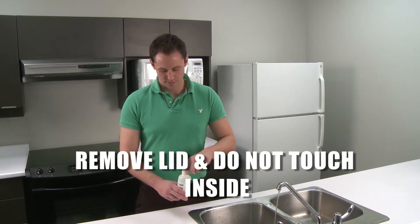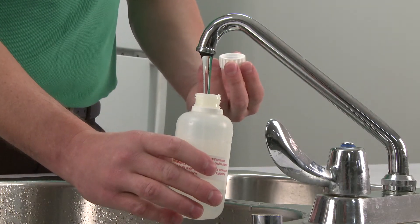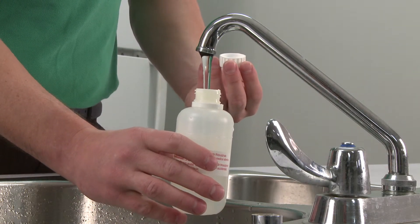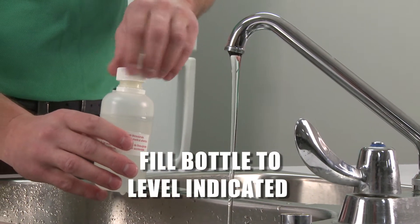Remove the sample bottle lid, but be sure not to touch the inside of the lid. Do not put the lid down or rinse the bottle. Fill the bottle to the level that is clearly marked on the container and close the lid firmly.